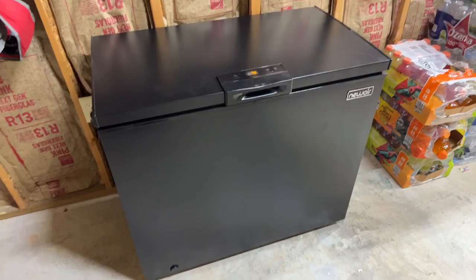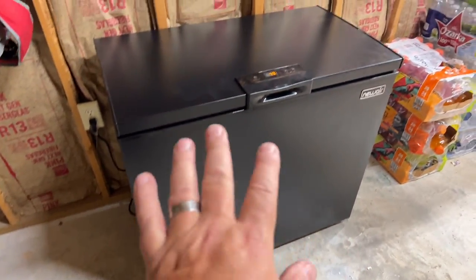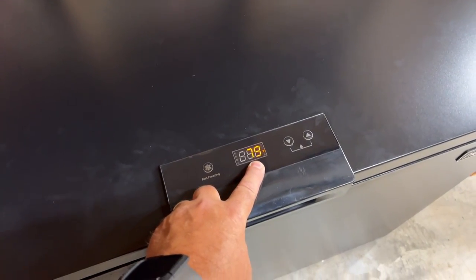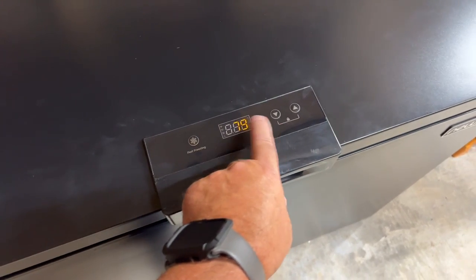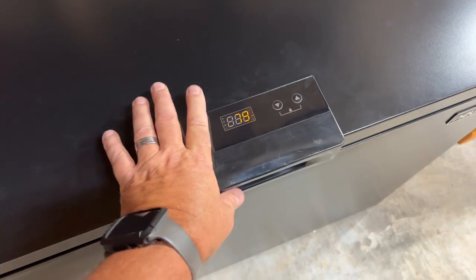I got it plugged into the wall socket, 110 volt outlet right there, and it's already on. The temperature in it right now is 79 degrees because it's been out in the hot truck when it got shipped. It's pretty cool to have this display to actually show you the temperature inside the box.